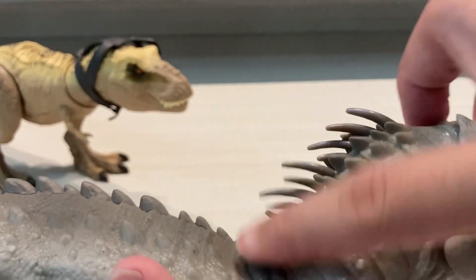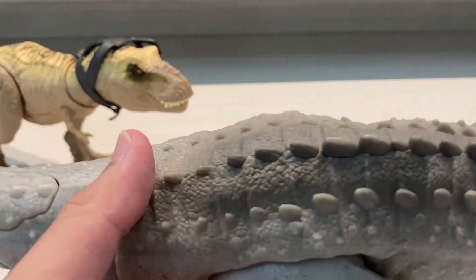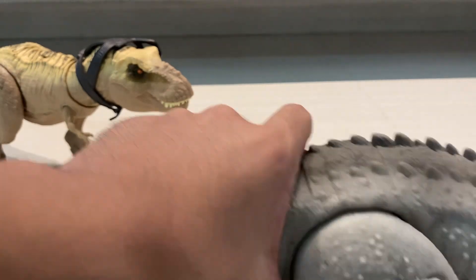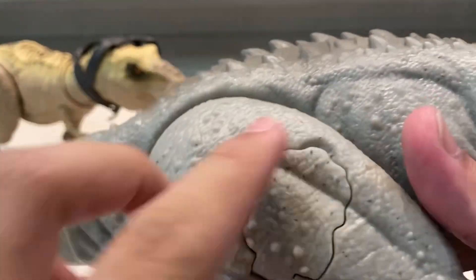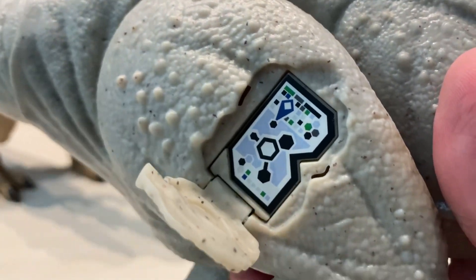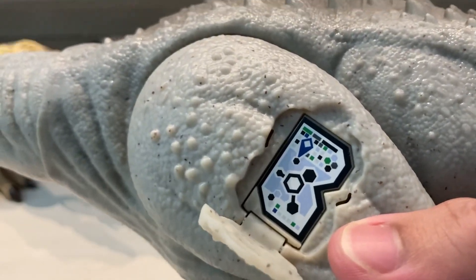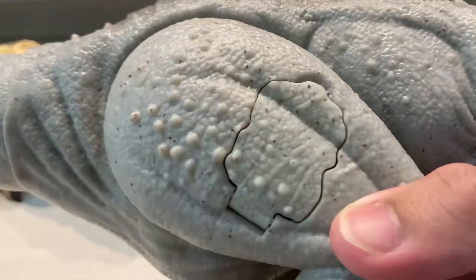The spikes here are also rubber, which is pretty cool — very nice all the way down. This figure is pretty interesting because the DNA code is at the leg. You just pop it open and there's the DNA code you can scan to unlock some cool facts about the Indominus Rex. I like that a lot.